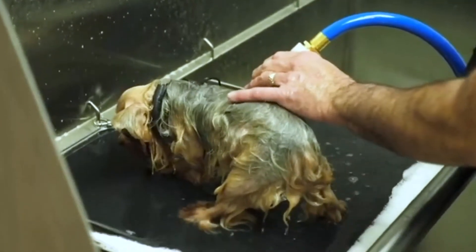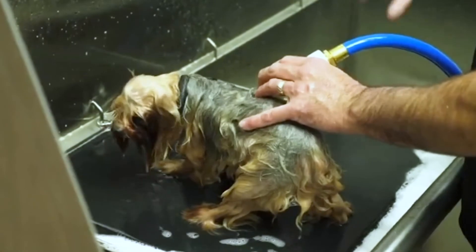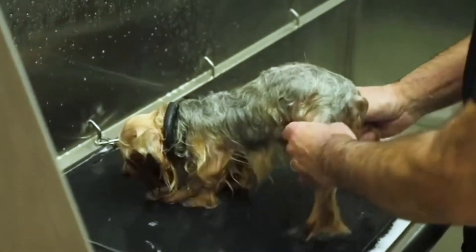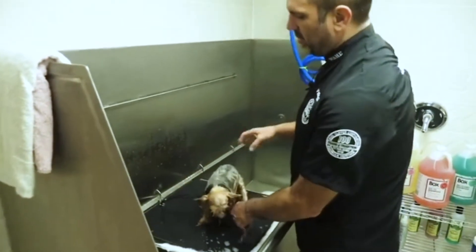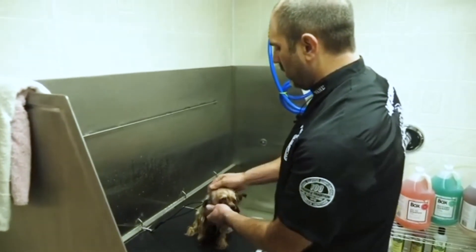It really cuts down on your shampoo time and saves you shampoo as far as the amount that you use. So it's going to cut down on your bathing time and your rinse time as well. Definitely for four gallons a month and you get the Bather Box for free — it's definitely worth the value.